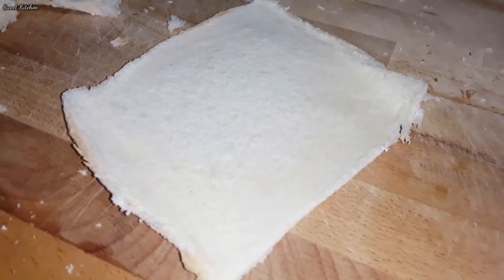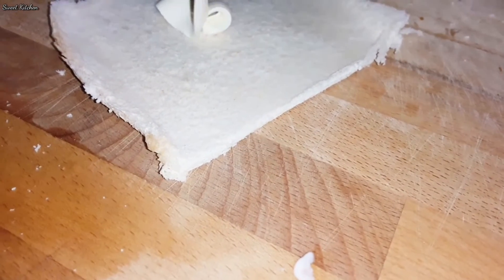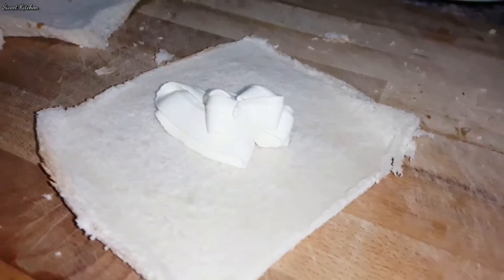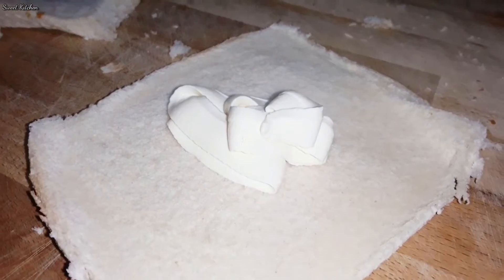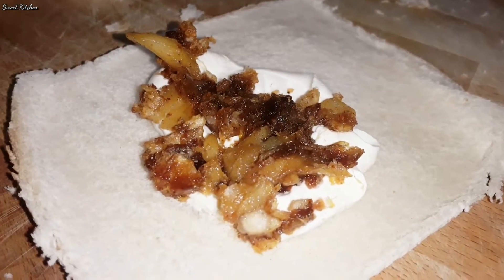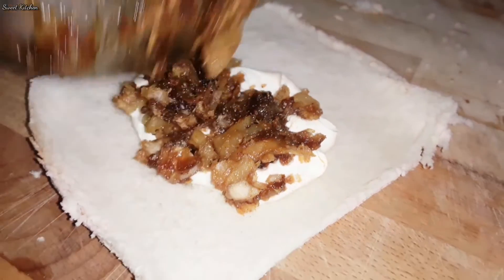I will add a cream. Now, the cream is also added to the cream. Then put the cream on the top and spread the cream.